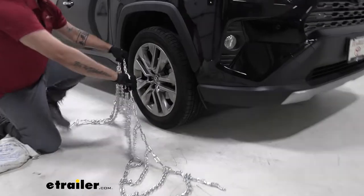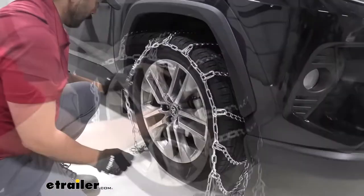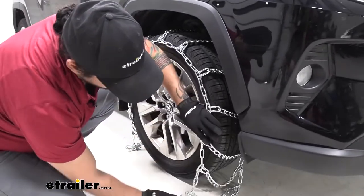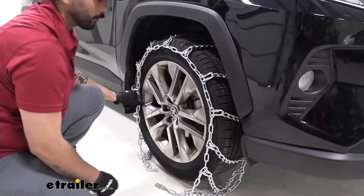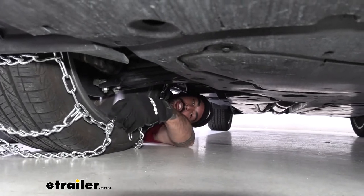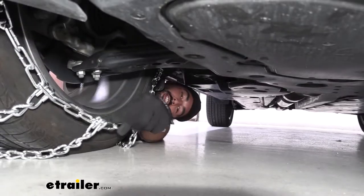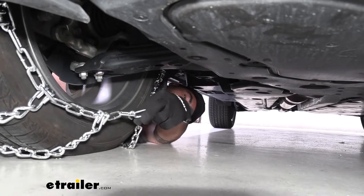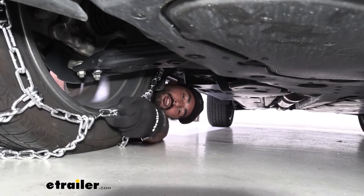I'm going to grab it from the center so that we are as even as possible. I'm also making sure that all the hooks are away from the tire. Keep in mind, you are going to be on the cold snow when attaching this, so it's definitely a good idea to practice this at home before you're stuck outside in the snow.